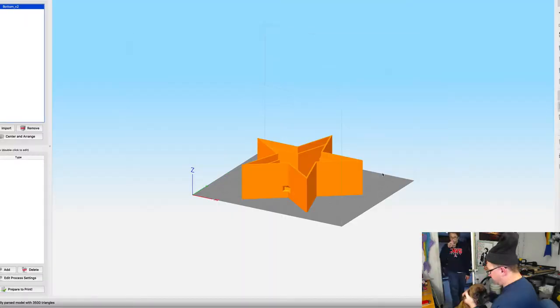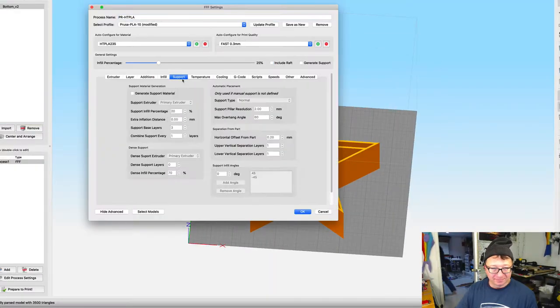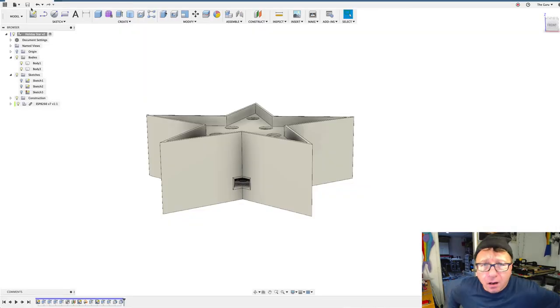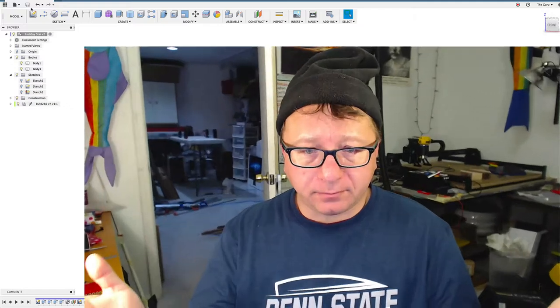I used the layout of the module — the model actually adds a hole in the bottom there, which is where the USB power comes into the module. Then I exported that STL into Simplify3D and sliced it. That's making it. We're going to print it, probably capture a time lapse, and then we'll put it together many hours later.